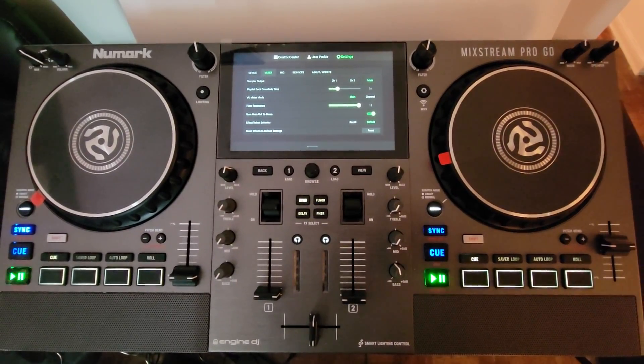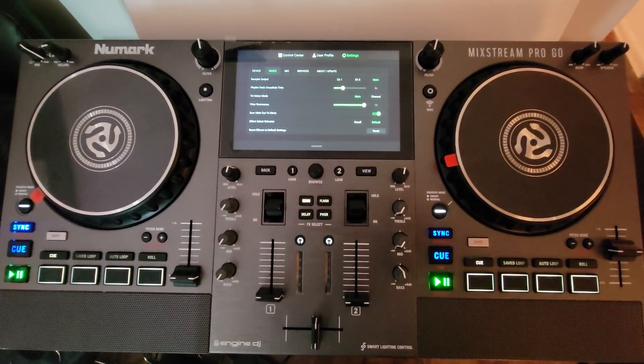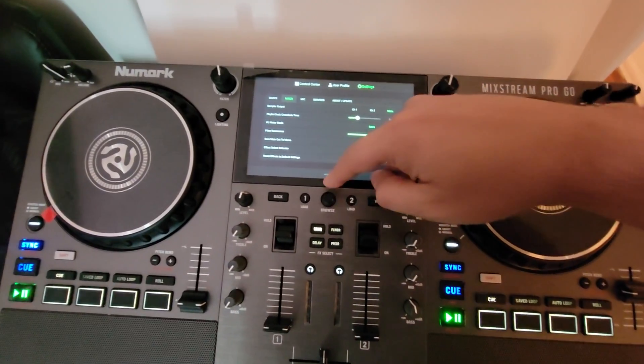Hey everyone, it's Sivir at the DJ Lab, looking at the Numark Mixstream Pro Go. The new update just happened to version 3.1, so we now have the touch effects — finally.